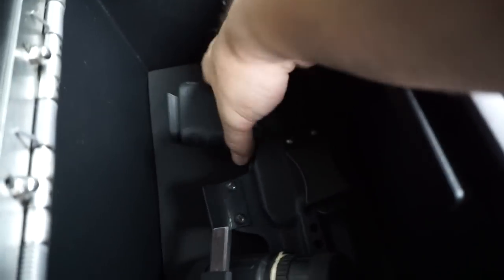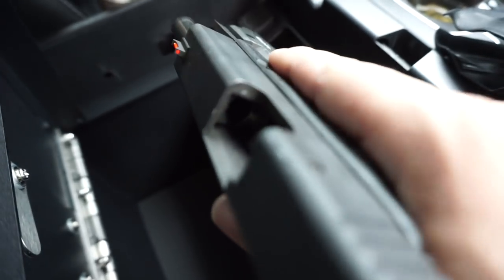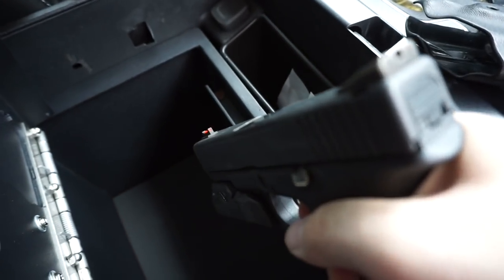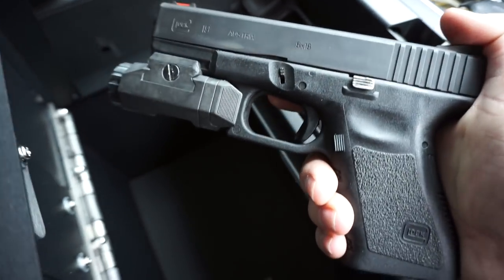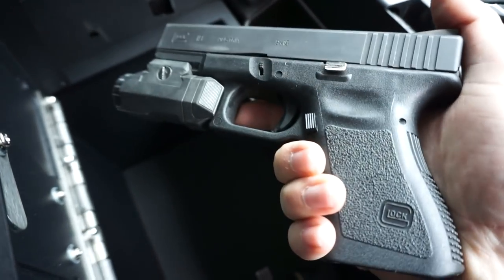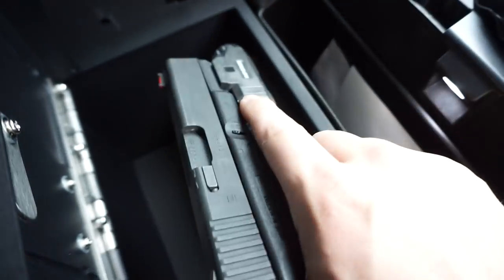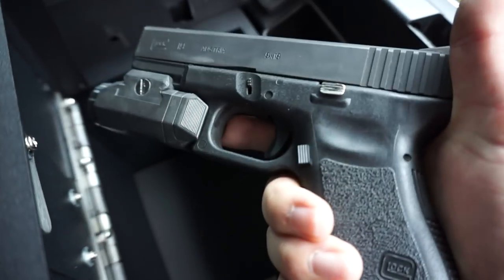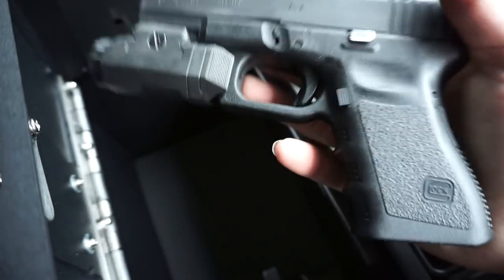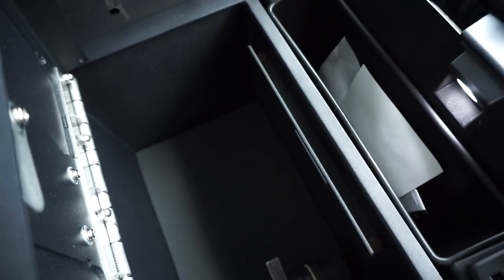There you go — that fast. This is a Glock 19 by the way, it has an Inforce APL on it. Let's go ahead and check it — nothing's in the chamber, magazine is out, dry fire, it's empty. So this is my primary carry gun, a Glock 19 with an Inforce APL on it. The battery is dead — had to use it for my night vision — but this is my primary carry gun, this is how I carry it right now.